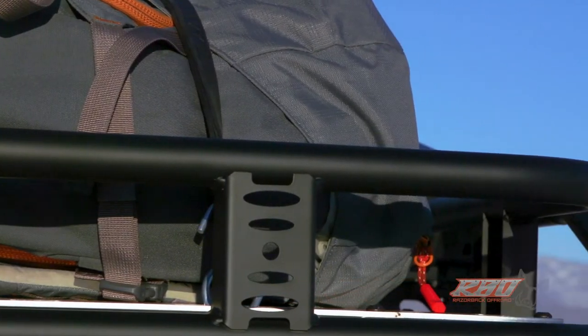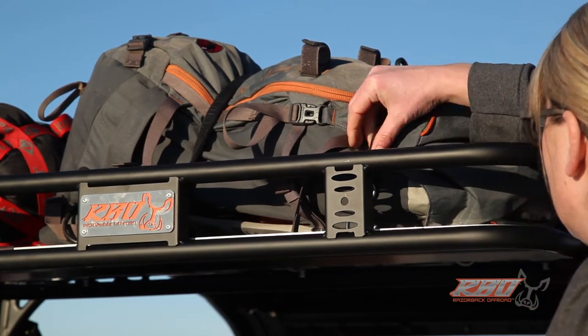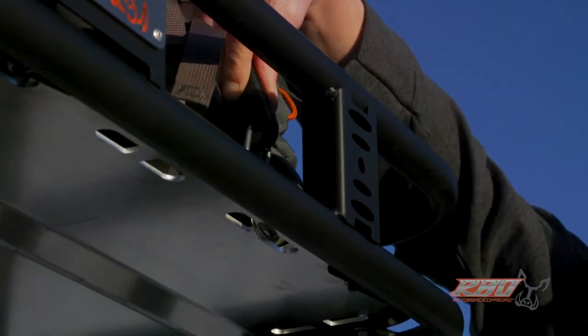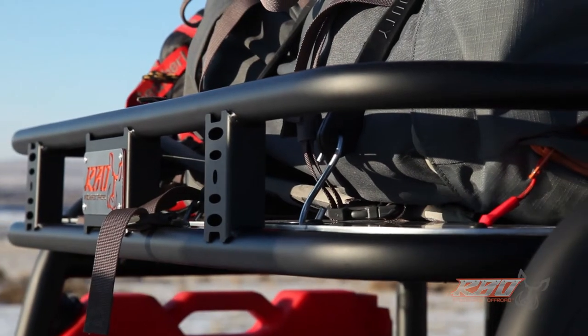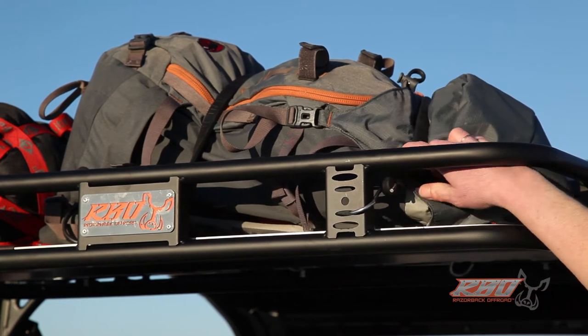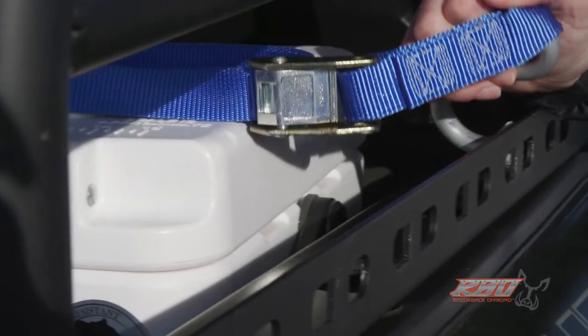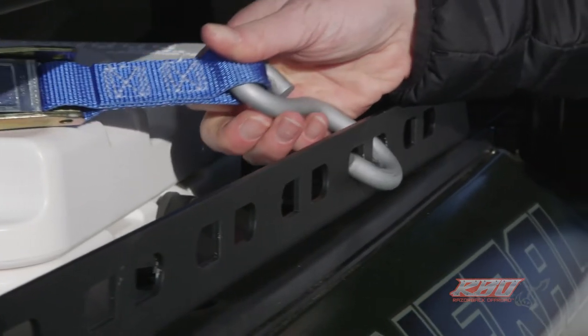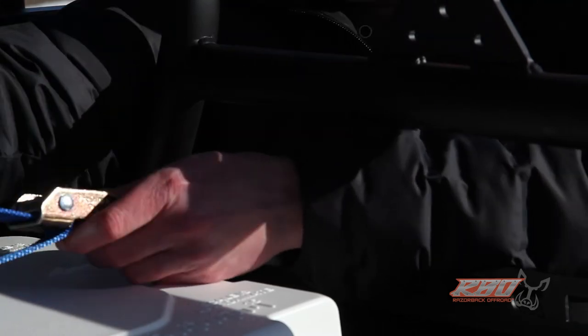One of the things we've found as we've been building cargo racks for several years is that having lots of tie-down locations is really the critical part of a good rack. Here you can see Erica hooking bungee cords into all the different slots. We've also created these 316 steel side rails so you can get in there with a motorcycle ratchet strap and really secure things down.